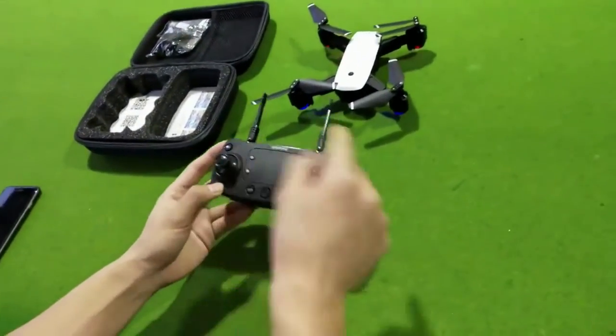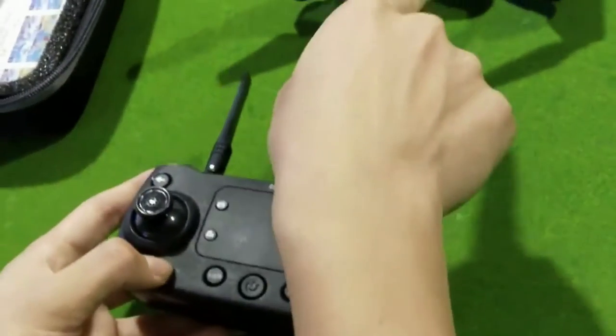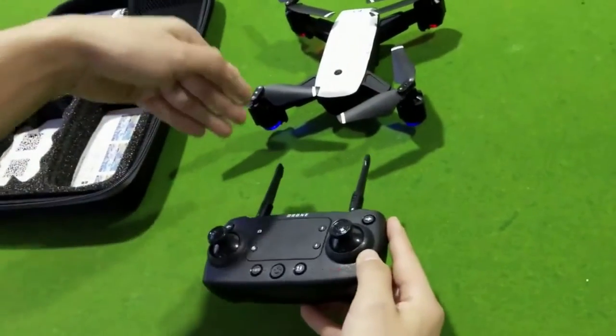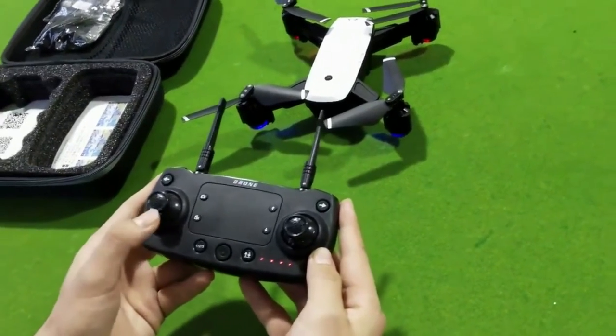Now we open the controller power. When the light is flashing, it means the light is flashing. When the light is not flashing, it is running — up and down, up, down.